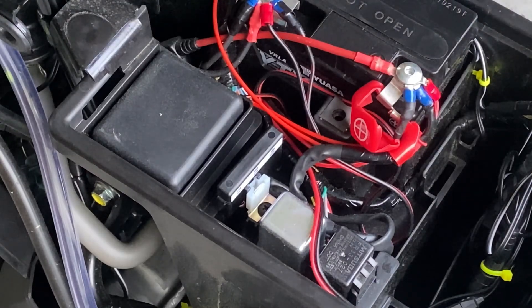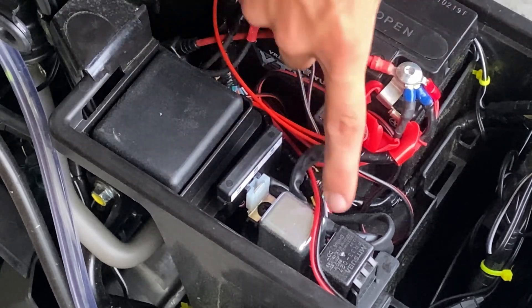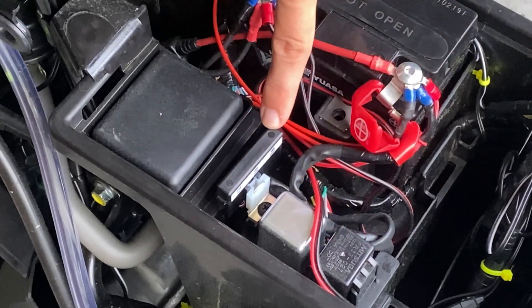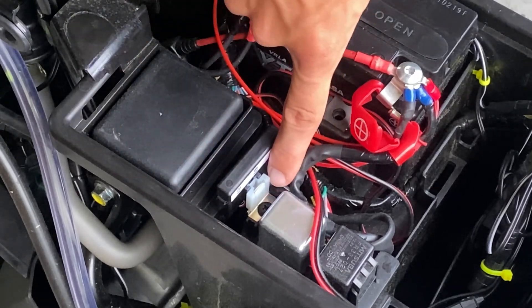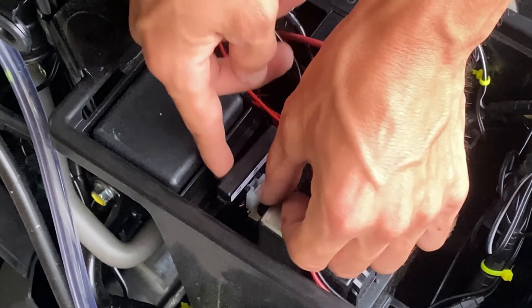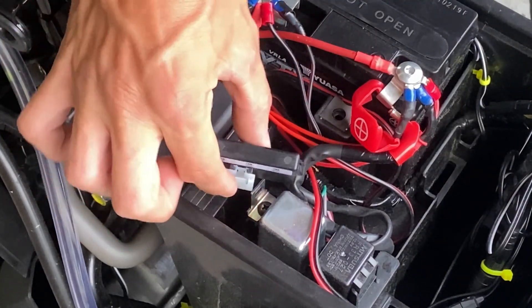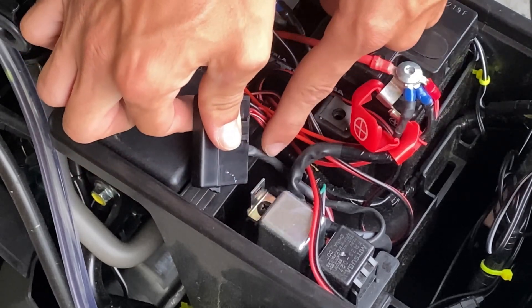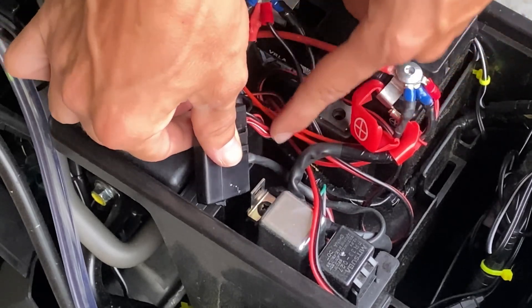Once you take both sides of the plastics off — you don't actually need to take the left side off, I just do it for space so I can see everything. Ignore all these extra wires, those are just my custom lighting. You only have to worry about this little skinny fuse box right here. It's located right next to a metal one, a plastic one, and then this really skinny one next to this big piece. A lot of people say to take it out with a Phillips head, but there's a clip — all you do is pull the clip back and it just pulls right up.